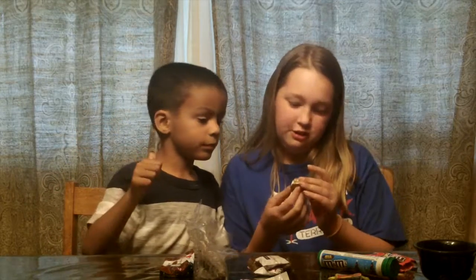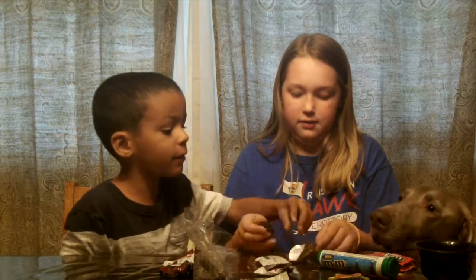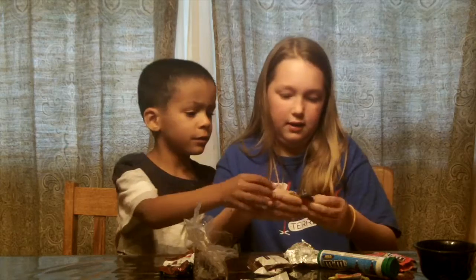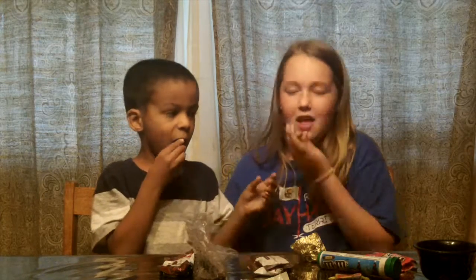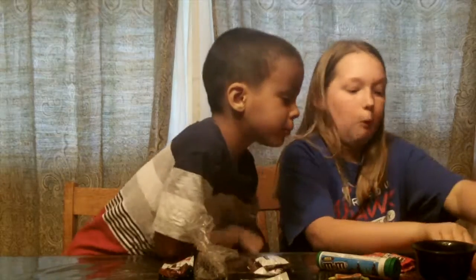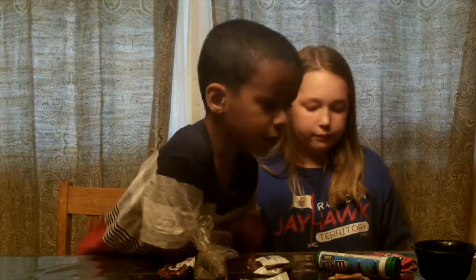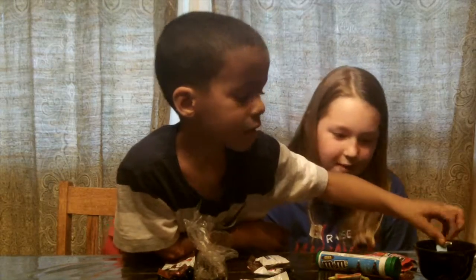This is Reese's Peanut Butter Cup. I have tried that — I got that from a teacher. We can split this. I give it a seven. What did you give it? A six. For the flavor factor, the Reese's — I give it a Peanut Butter-tastic.